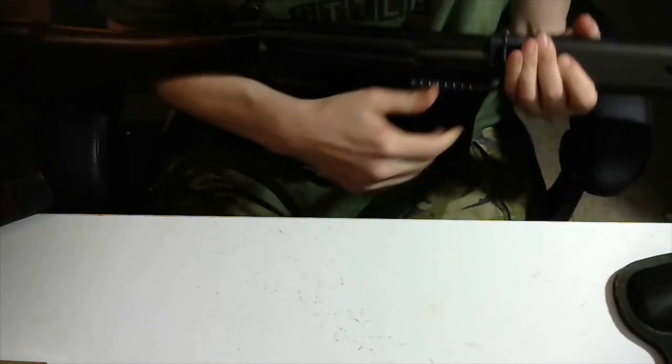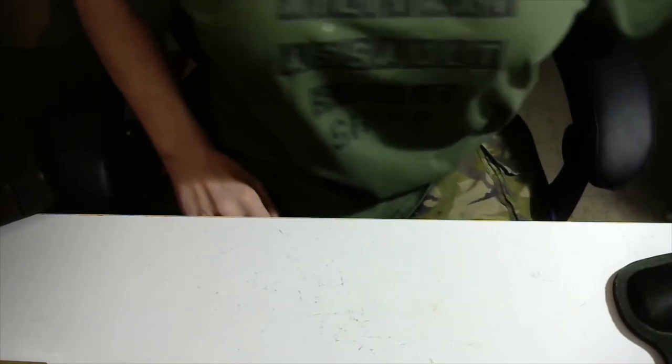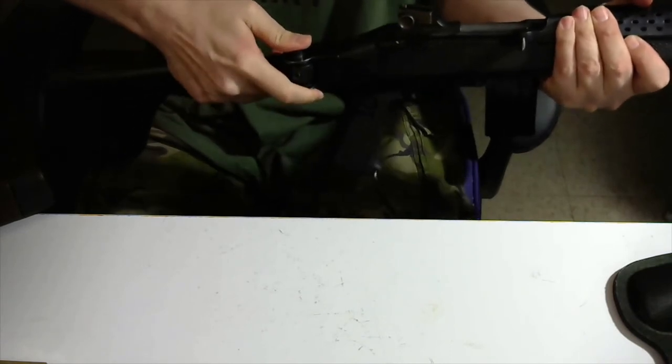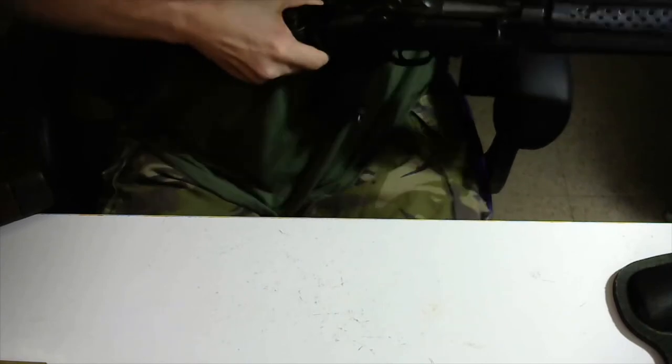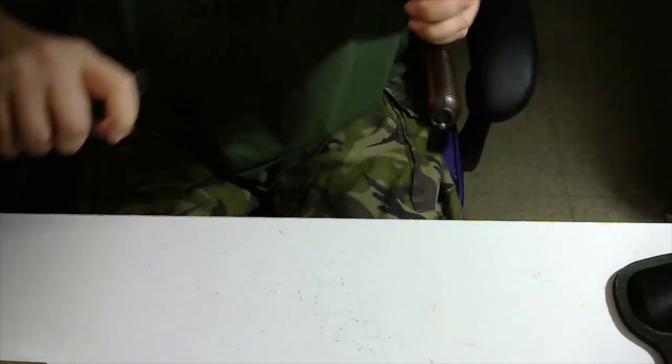Then there's the stock. The stock can be a fixed integral part of the gun, or it can be folding like in this carbine, or it can be detachable, like with our good friend the Mauser. In all cases, the stock serves a simple purpose: it allows you to put your firearm to your shoulder and stabilize it.